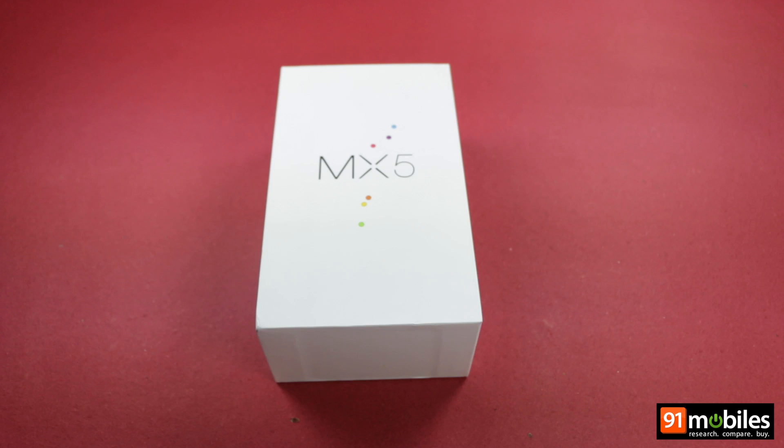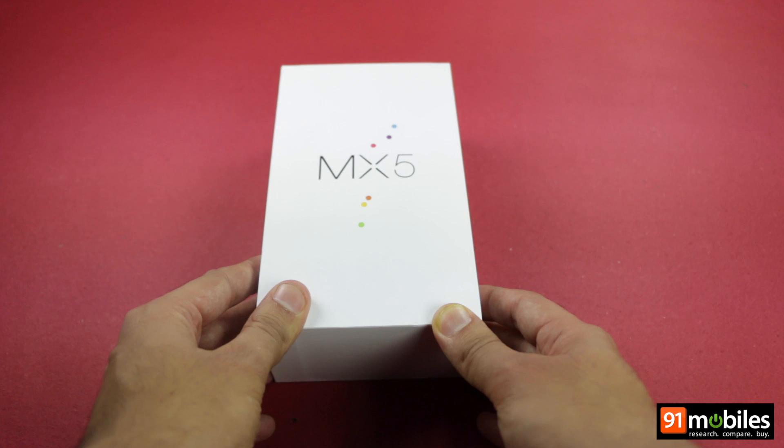Meizu, which ranks among the top 10 manufacturers in China, took the wraps off its latest flagship offering, the MX-5, at an event in Beijing recently. We were able to get our hands on the handset and its retail box and will be taking you through its unboxing followed by our hands-on impressions.